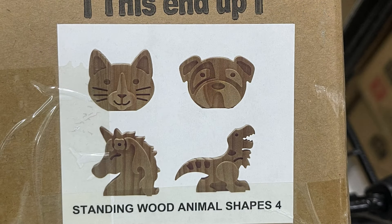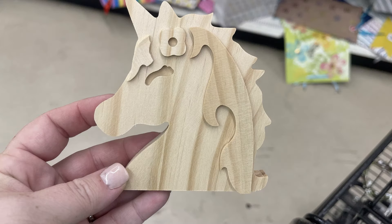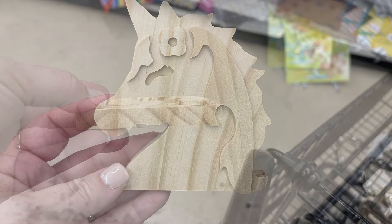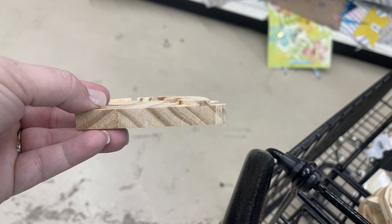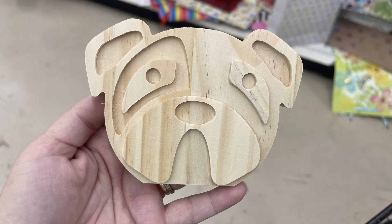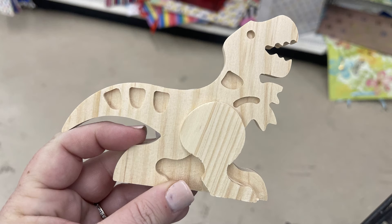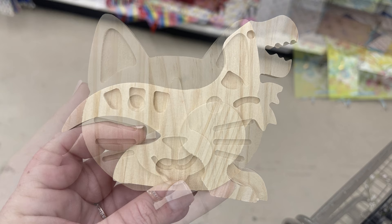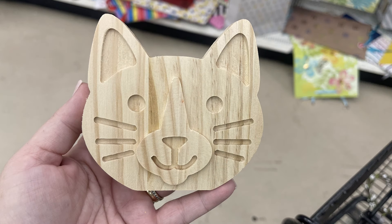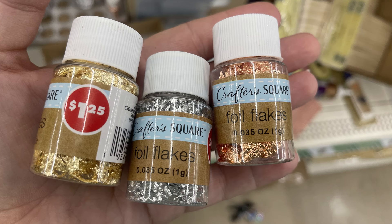There are new standing wood animal shapes that they were just putting out at one store; another store already had them on the shelf so I was able to get some pictures. We've got the unicorn — here's a view from the side so you can see how thick they are and their 3D effects. We've also got a little puppy dog, a dinosaur, and a kitten. And we've got the gold crafter square foil flakes in gold, silver, and copper — that's the 0.035 ounce bottle.